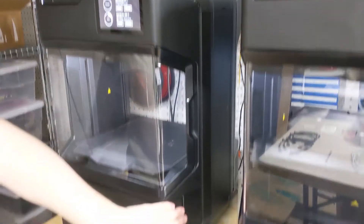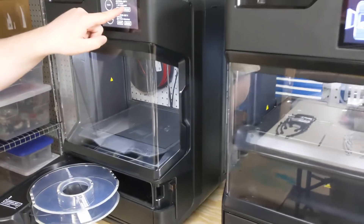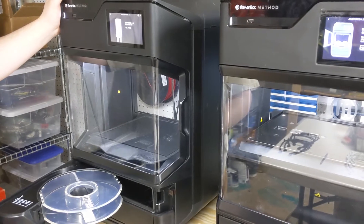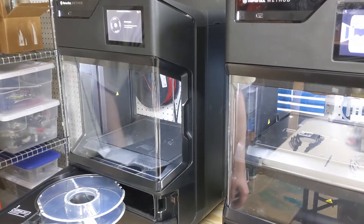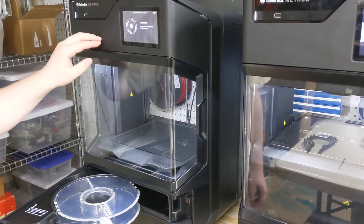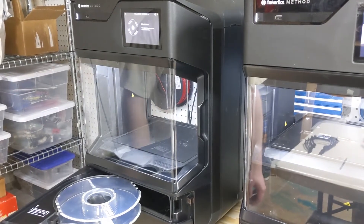So I'm going to go ahead and open that up, and you can see it's definitely empty, and I'm going to press Unload. Now it's just going to start heating up for a little while. The screen tells you everything you need to know — right now it says the material is backing out, so it's just going to take a few minutes.